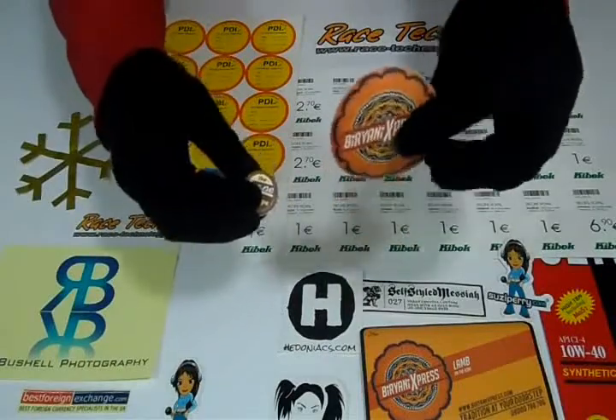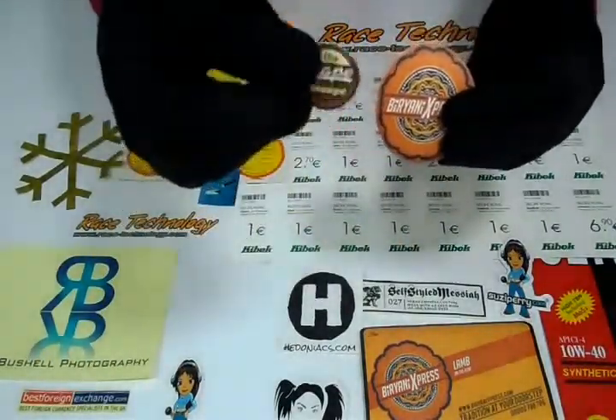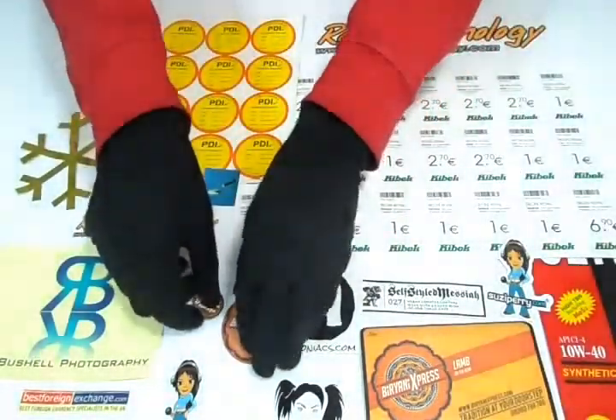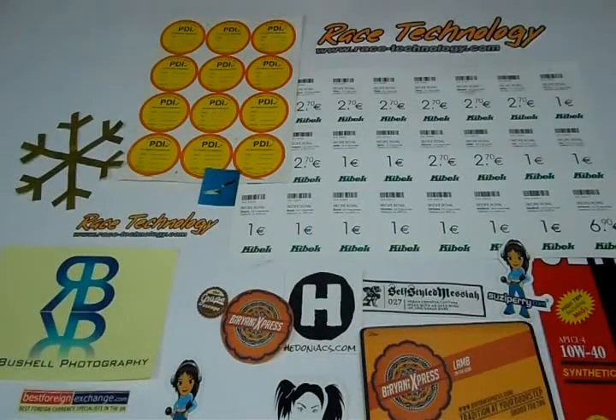Lamination can be either gloss to give them a shiny look, or matte to give them a decent dull look. Please feel free to contact us through email, send us a price quote request, or live chat with us.